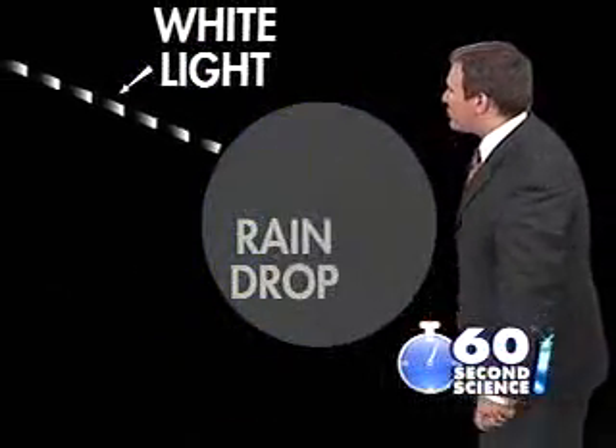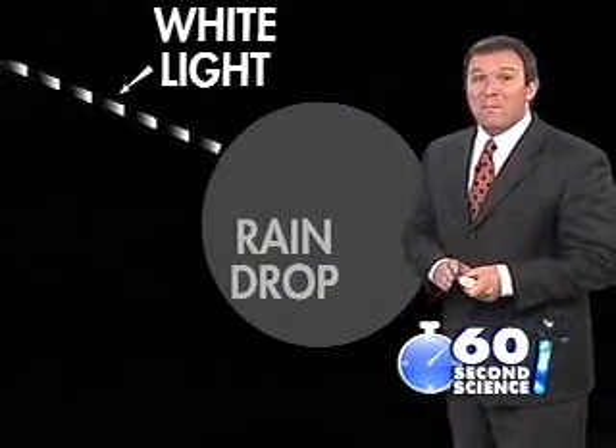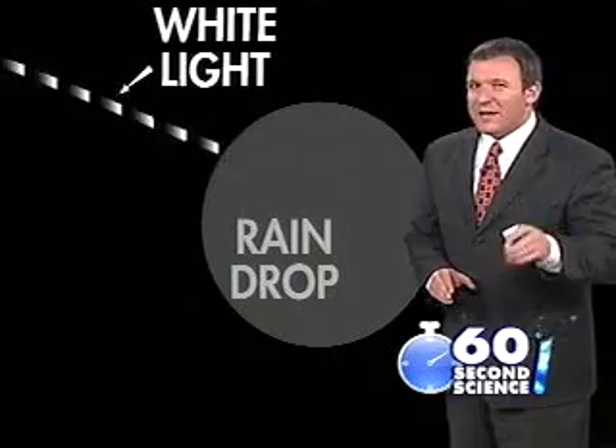First, you need a drop of water and a light source. Sunlight is made up of all the colors. When it hits the water, it bends. But different colors bend at different angles.